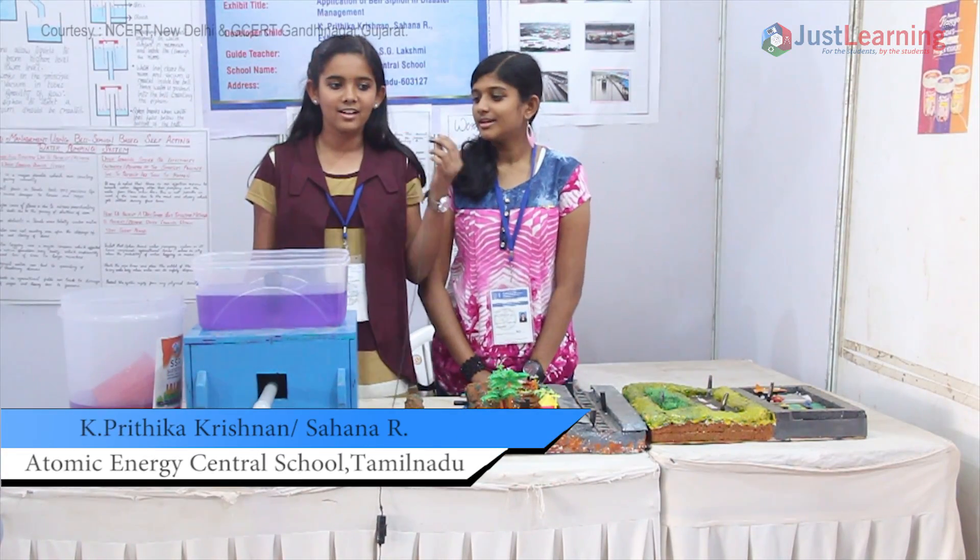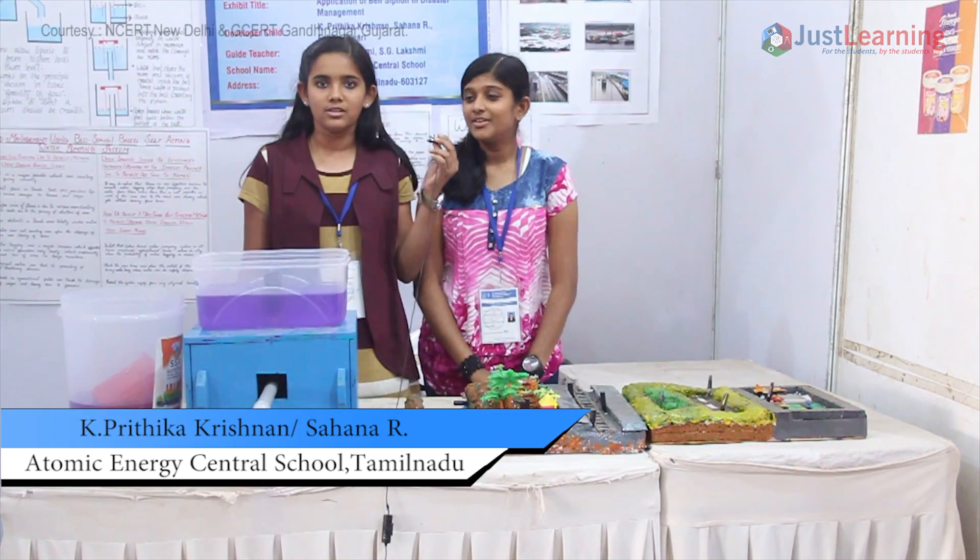Good afternoon. I am Pritika and I am Sahana. We are from Atomic Energy Central School. We come from Tamil Nadu and our topic is Bell Siphon.